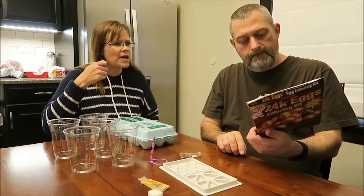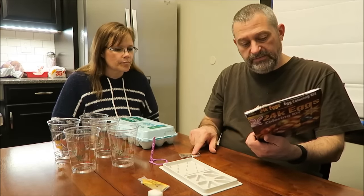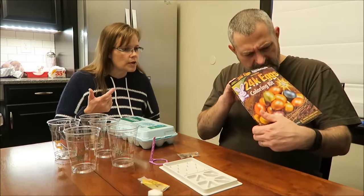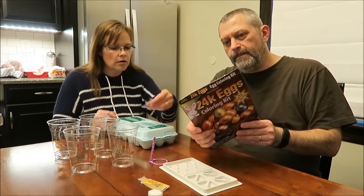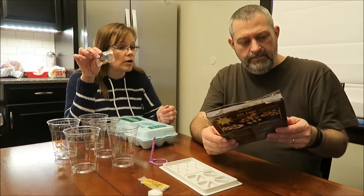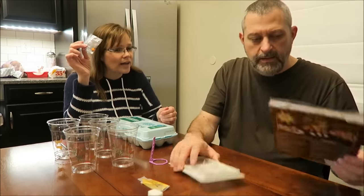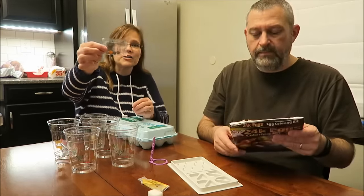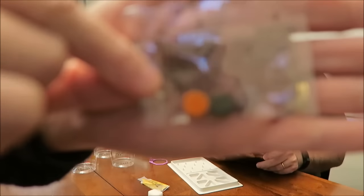They only give you one dipper, and you only get three colored tablets. So if you have several children, you'll want to buy more than one kit. The dippers used to be metal. And you only get three colors - but on the package it says you get five, it shows a picture of five. But there's not five in them. I feel ripped off right now. It says five egg coloring tablets and I only got three. That is so disappointing - it's a sealed package and it only has three tablets.